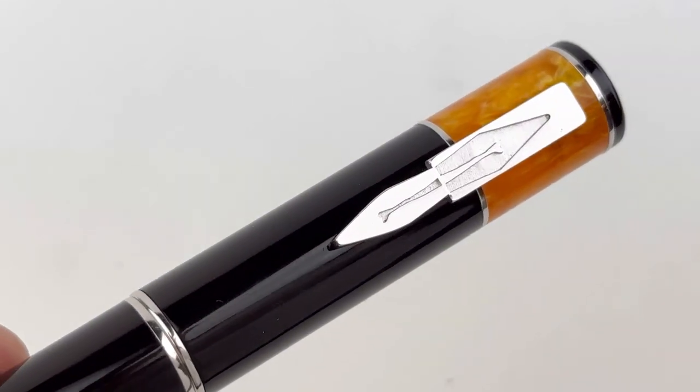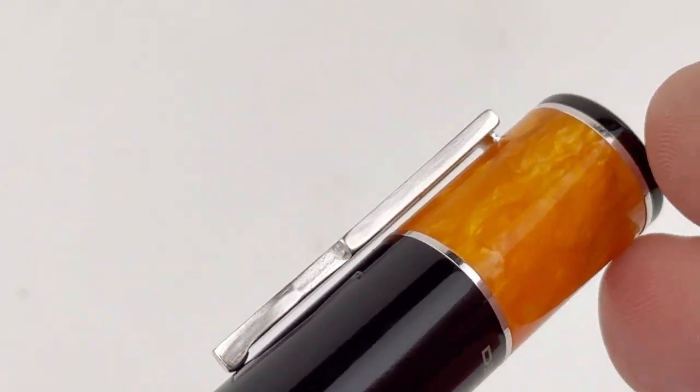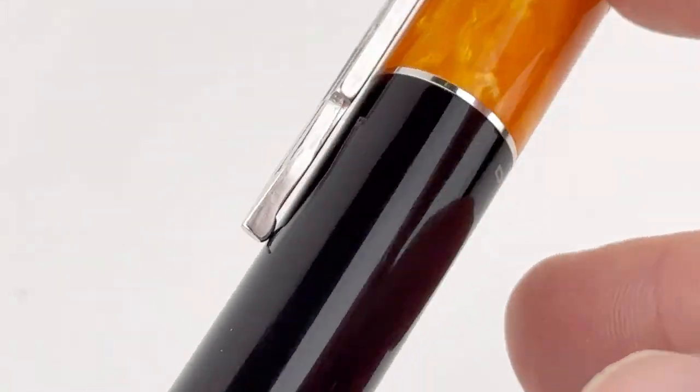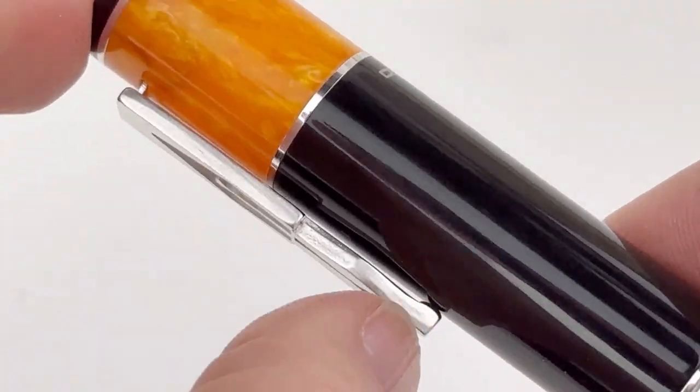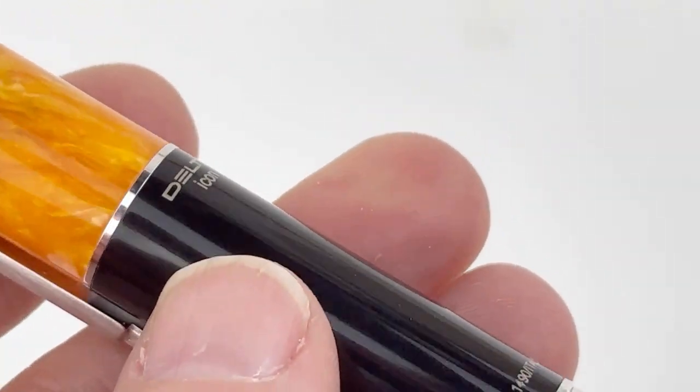The main design element that draws the eye on this pen is the nib. It has a very different metal alloy clip that shows the Delta trademark nib mirrored in positive and negative, and it is a spring metal style clip.